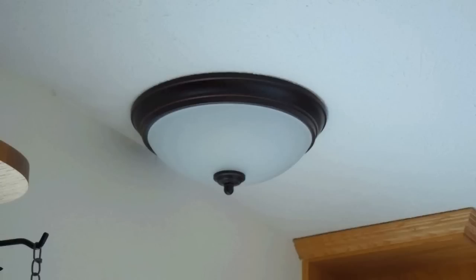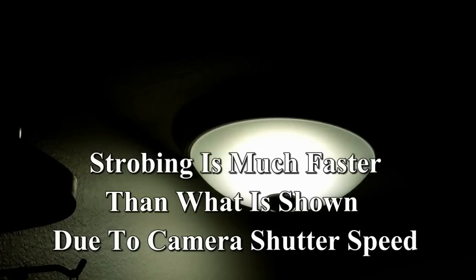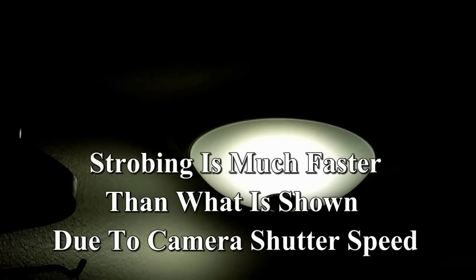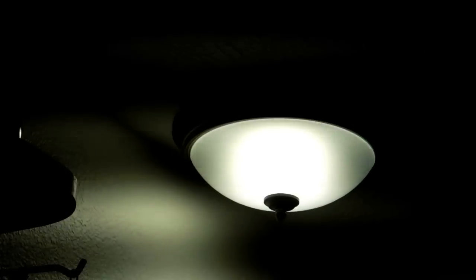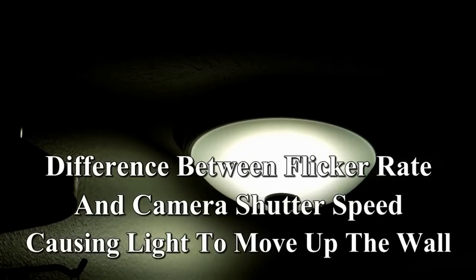This light fixture has been up less than one year, and this is typically how they fail. The camera has trouble with white balance on this — I have it set for incandescent. This is supposed to be warm white, but when these fail, this is typically what it does: it starts strobing. This flickering is very annoying; there's a mismatch between the rate of flicker and the shutter speed.